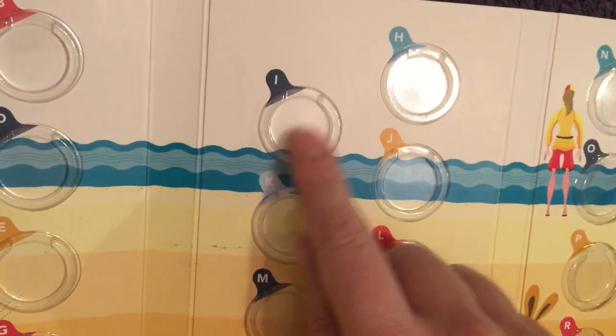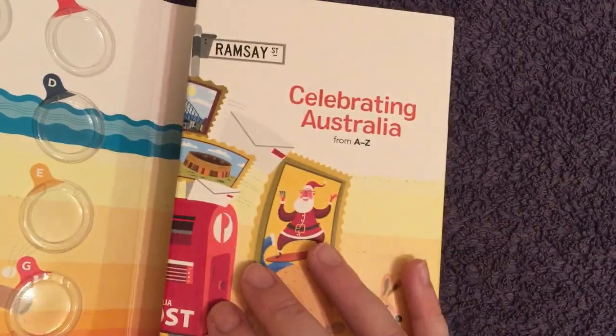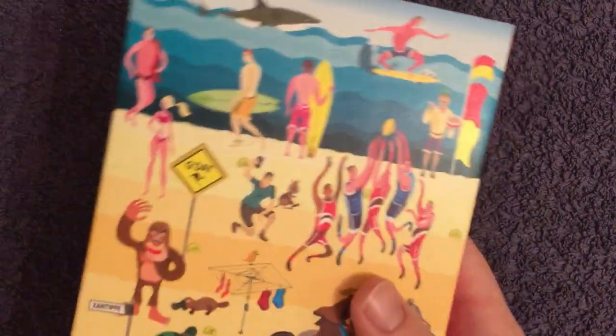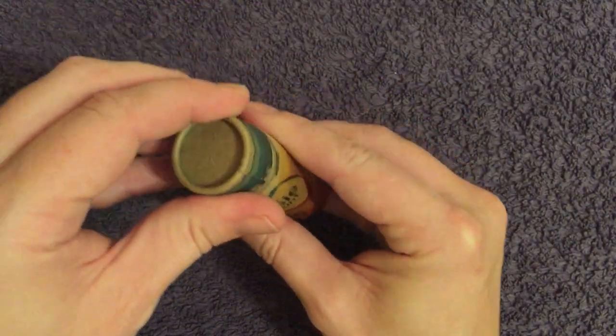There's a little slot for each letter, for each different dollar. To be honest, I probably won't keep it in the folder — we know these folders are likely to cause toning on coins — so I may well just keep them in the tube for now or flip them at some point.